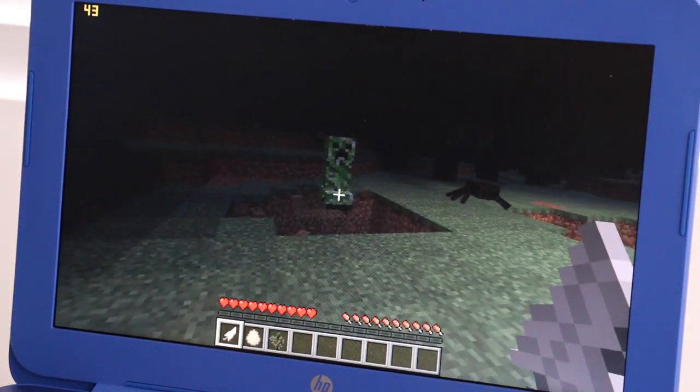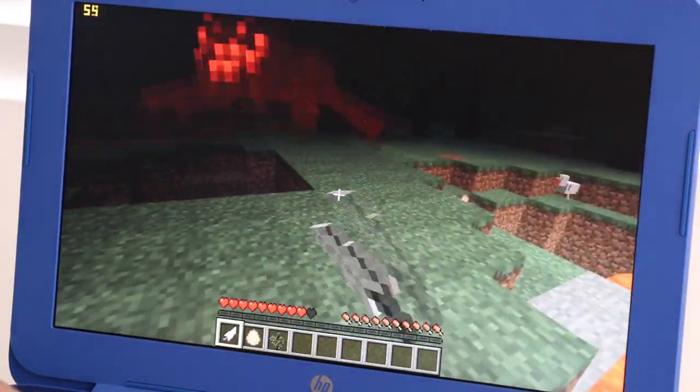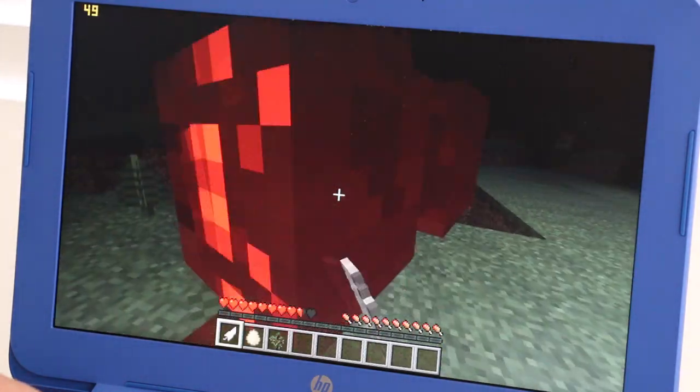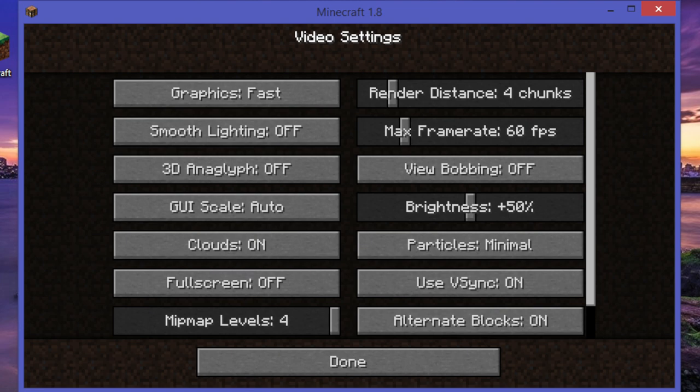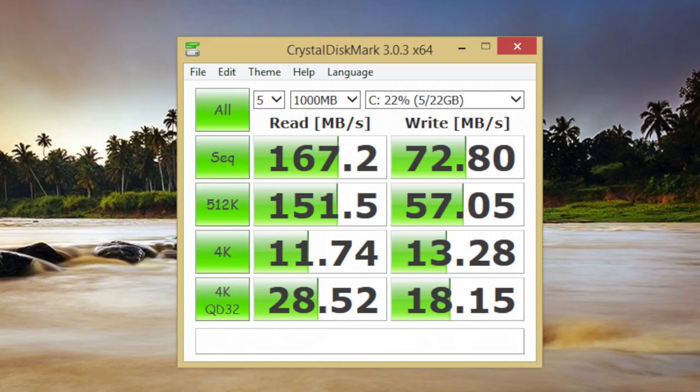Minecraft is playable on certain scenes, but lag is apparent when moving to new areas. This laptop features a 32 gigabyte eMMC solid-state drive; however, the actual usable capacity is 21.5 gigabytes. After installing Minecraft, League of Legends, and some benchmarking software, I'm left with around 17.3 gigabytes. For those needing more storage, I'd recommend getting a high-speed, high-capacity SD card.